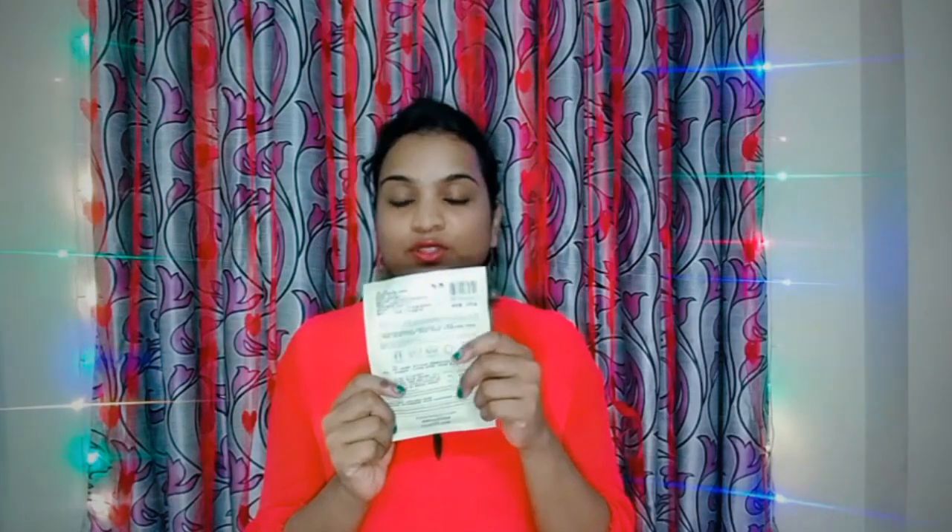Hey guys, welcome back to my channel Style Tricks. In this video we will show you how to use sheet masks. They are popular in Korean countries and also famous in India. The basic sheet of paper or fabric is shaped to fit the face and soaked in a serum.